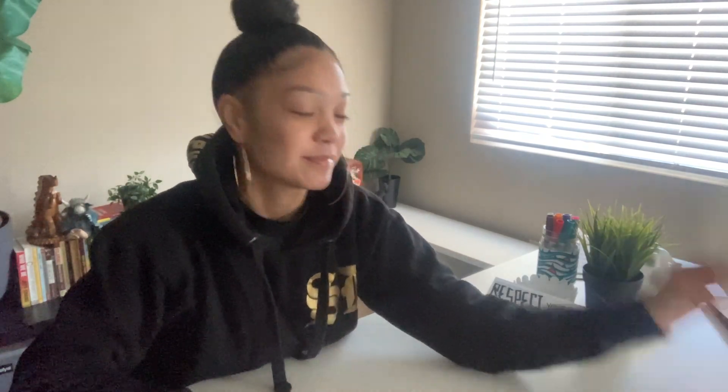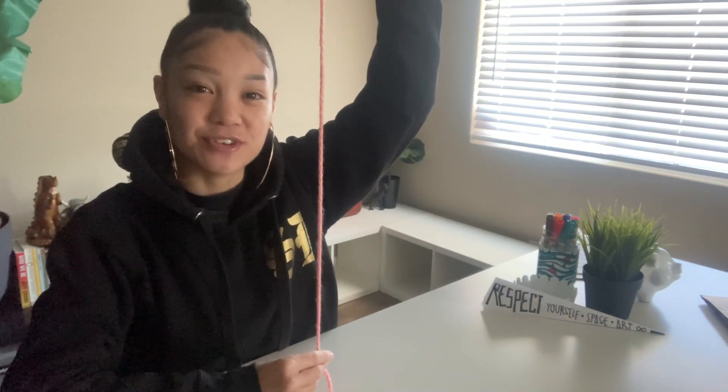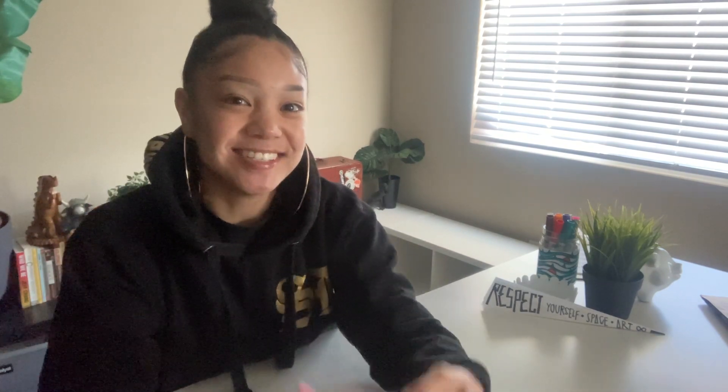Respect yourself, respect your own art, and respect the space. Let's find out what we need today. You'll need a paper bag or newspaper because we're gonna get a little bit messy, just a little bit. A marker, a paper plate, some tape, some yarn or string if you have any — if not, it's okay. And our medium of the day is chalk.